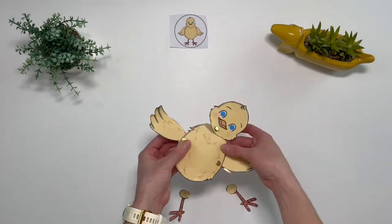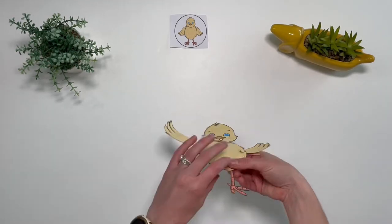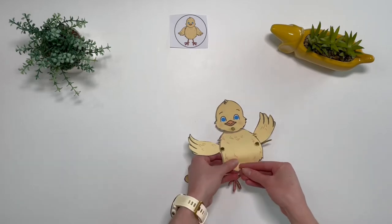Children may need some adult help and supervision when putting the split pin through, as this part can be quite tricky.